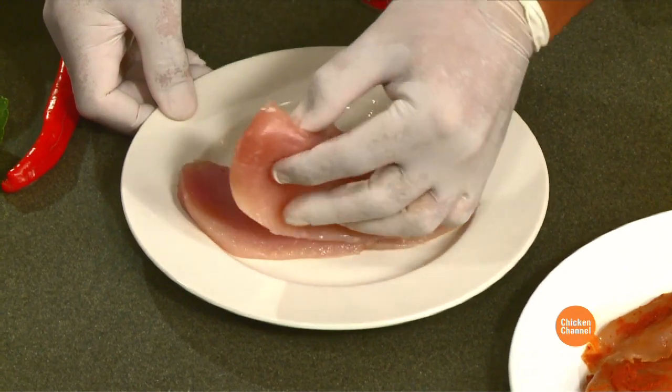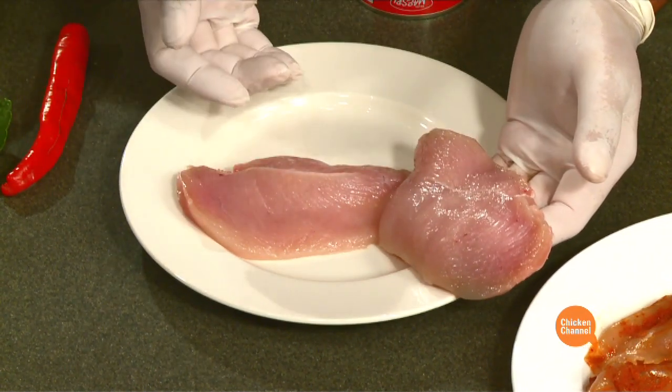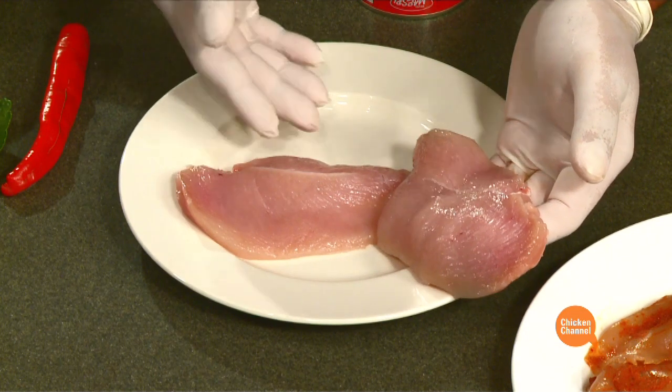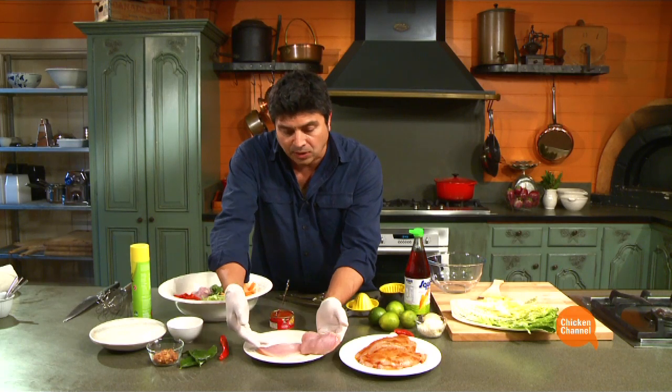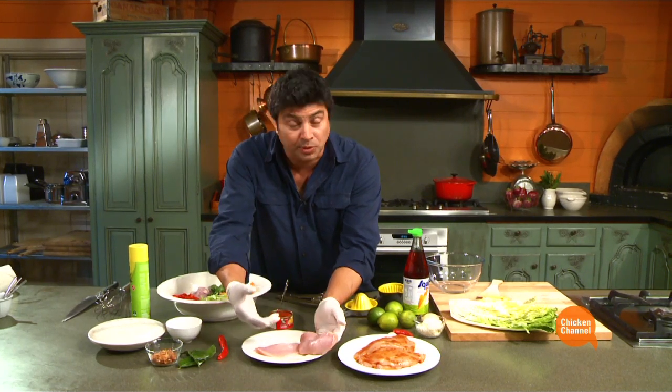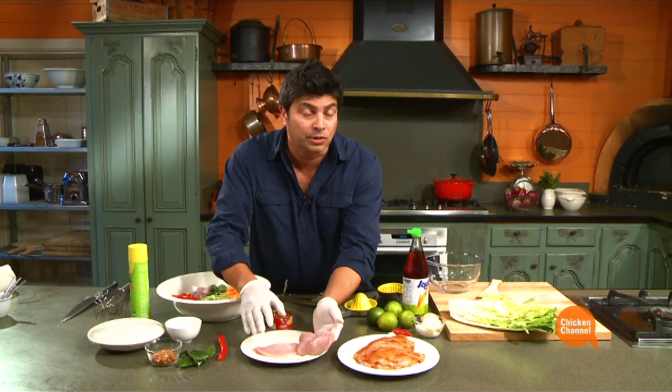Now the chicken breast I have here — what I've done — we're going to grill this, and because we're going to smear it with some paste, I'll split the chicken breast right through the center. Because once you put a paste on the outside, the sugar content can burn. We want a hot grill, so we don't want that sitting on the paste on a hot grill for too long.